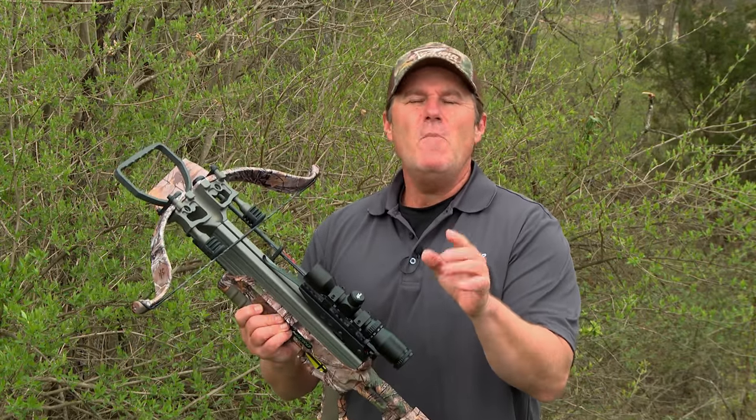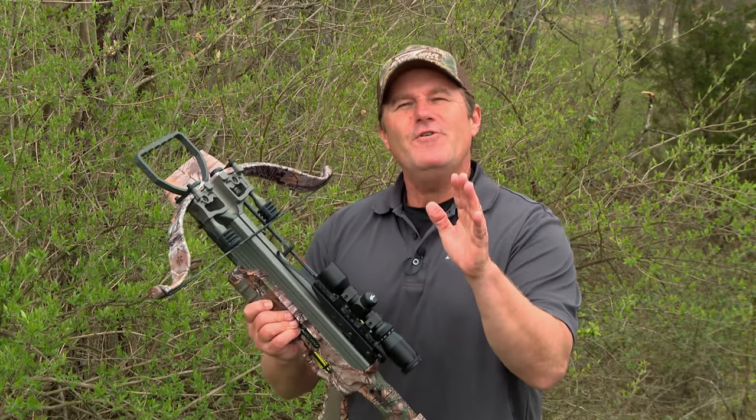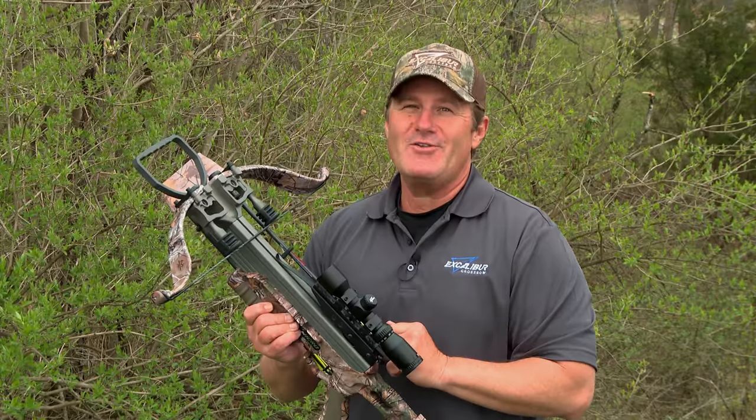Hey, I'm Joe Thomas. Now, check this out. It's Excalibur's new Micro 335 high-performance crossbow. It's proof that great things come in small packages.